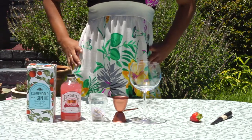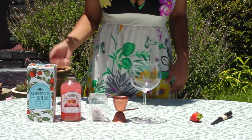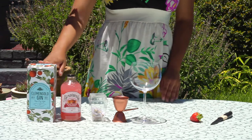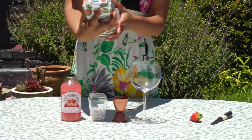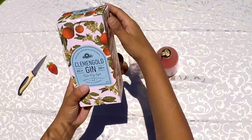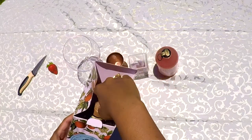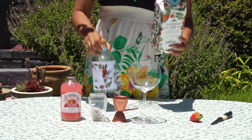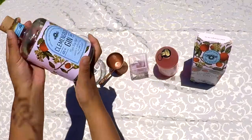Hi guys, so today I'm going to be working with Clementine Gold gin. This is a local one and I'm really fond of it. It was presented to me as a sipping gin. The box is absolutely lovely - I love the way it's designed and it opens up beautifully to present this stunning Clementine Gold flavored gin.